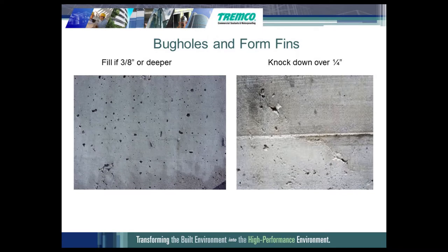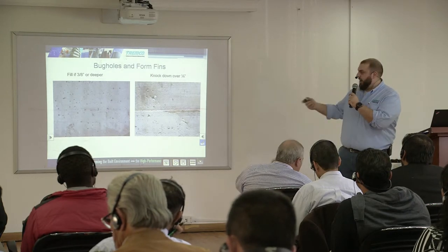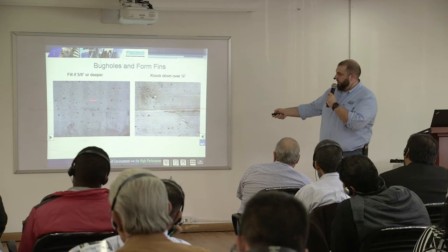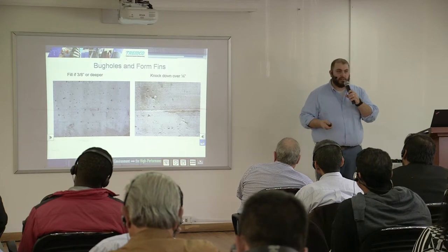Patch exposed rebar with a concrete mortar repair kit — the one used here is Vandex. Bug holes occur when concrete is poured and not vibrated — those are air bubbles stuck against the form. When you remove the form, you have a void. Those need to be filled because you could have the membrane grow or expand if it's hot and humid, with moisture vapor driving through it. You want an even substrate — applying membrane over a void means you may have 300 mils in some areas versus a 60 mil system on the rest of the deck.